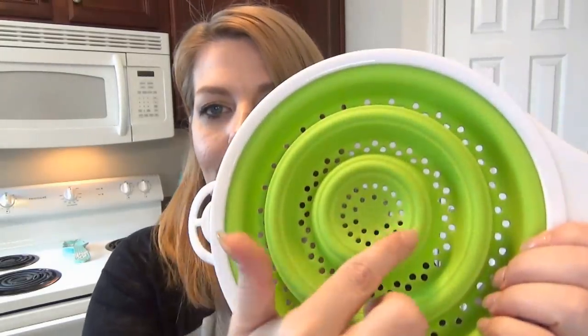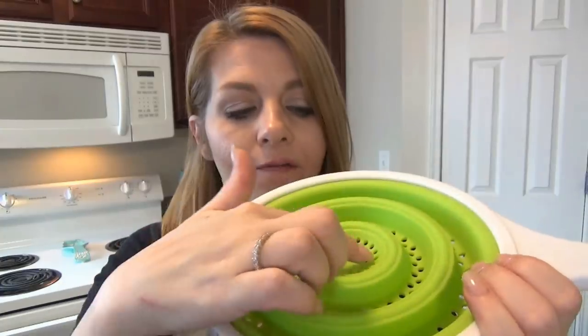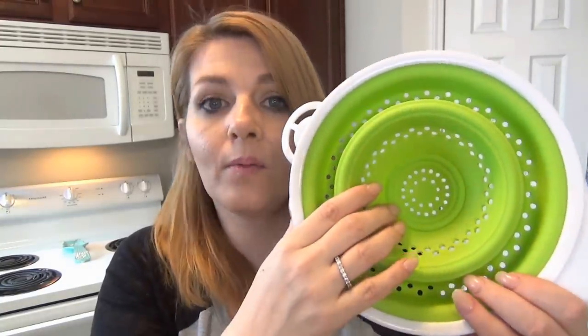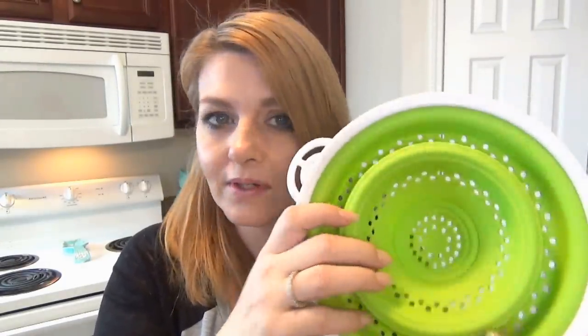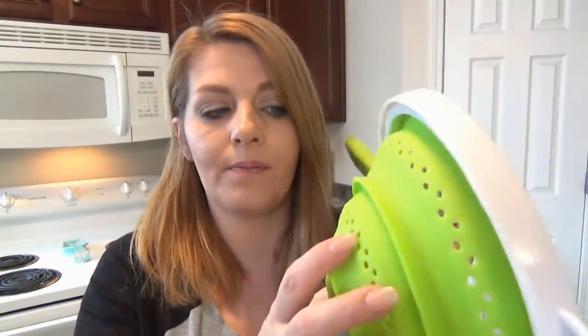Look at this little baby strainer — you could definitely use that for maybe fresh blueberries for your oatmeal or something. Push it down one level and you've got a little bigger opening; you can steam one serving of broccoli or strain a can of vegetables. Then push it in further and you have an even bigger strainer that you can use for your potatoes or washing your fruit and vegetables. It really does give you three different sizes.